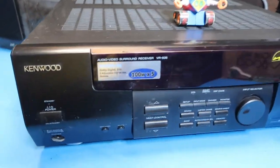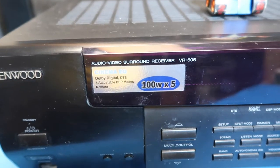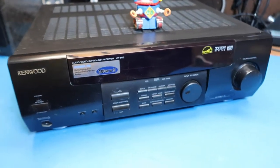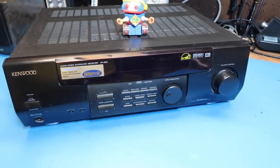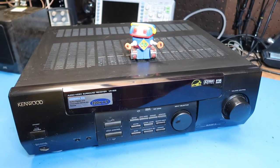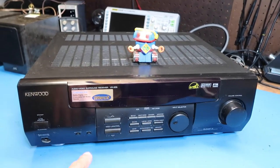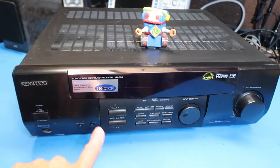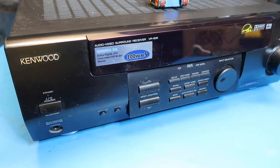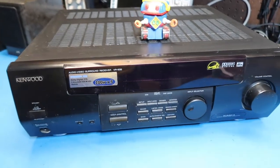This video we're going to look at a Kenwood audio video surround receiver, model VR-505. I've already done a little research on this — it's from about 2001, so that's during the composite video era before digital video and HDMI ports took over. So this has composite video ports on it. This is a real beast as surround sound receivers go — we've got 100 watts and five channels.